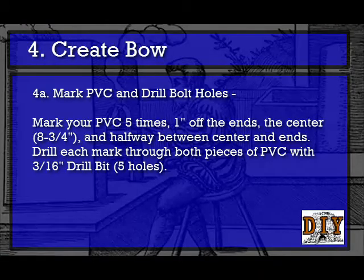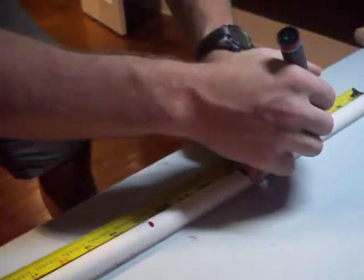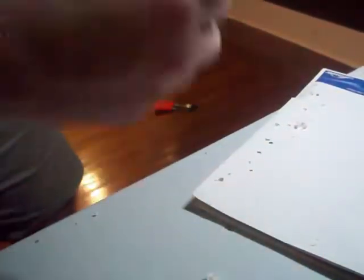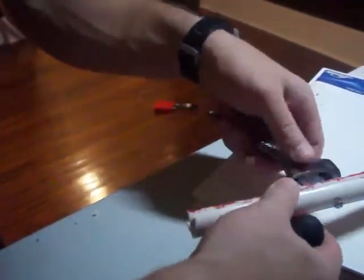Part 4: Create Your Bow. Section 4A: Mark PVC and Drill Bit Holes. You are going to mark your PVC five times — 1 inch off the ends, the center which is 8.75 inches, and halfway between the center and the ends. Drill each mark through both pieces of PVC with your 3/16-inch drill bit. Section 4B is to secure the bow with bolts and nuts — insert the bolts and fasten the nuts for each hole drilled in the last step.